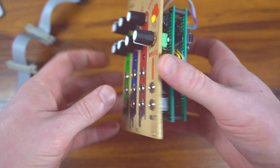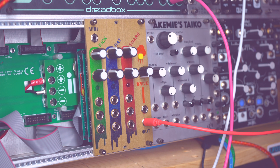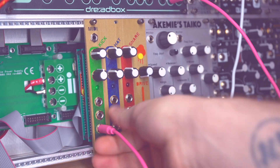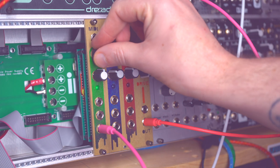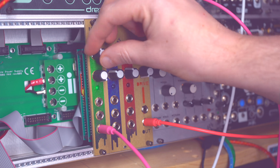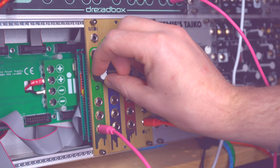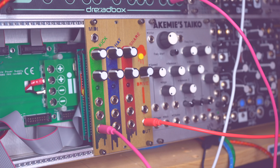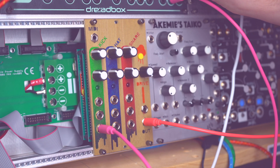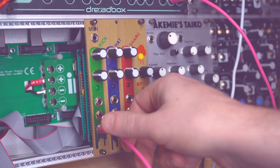That's pretty much it for the build. Let's put it into the rack and see how it sounds. We got it in the rack next to our friend Mr. Tycho. I'm just going to plug in a gate. There's the kick, and there's pitch shifting the kick. Let's slow that down. Let's put some drive on — all the way up.